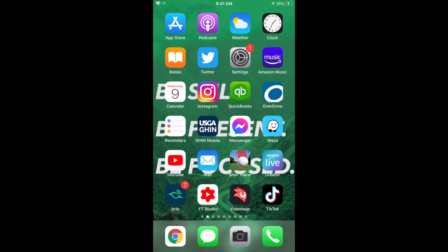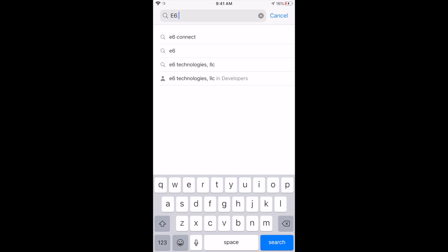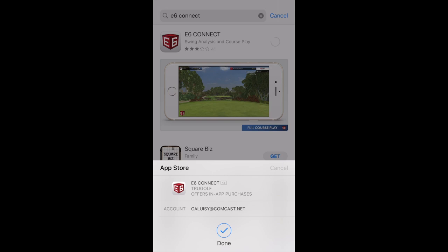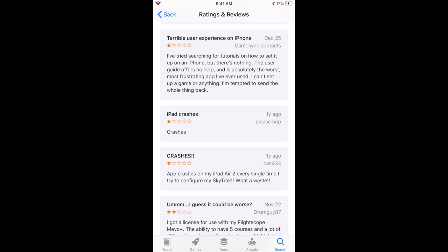The process here is we're going to launch the App Store and search for the E6 Connect app. Once you start typing E6, you should see E6 Connect come up. Go ahead and hit get, and it will start downloading after you give it your fingerprint, face, or whatever your phone requires. Now, a lot of people are not happy with the E6 Connect app, and I think a lot of that has to do with the fact that there really aren't any very good tutorials on how to connect it to your system. So I'm hoping that today's video will help you as you get your Mevo connected to E6.